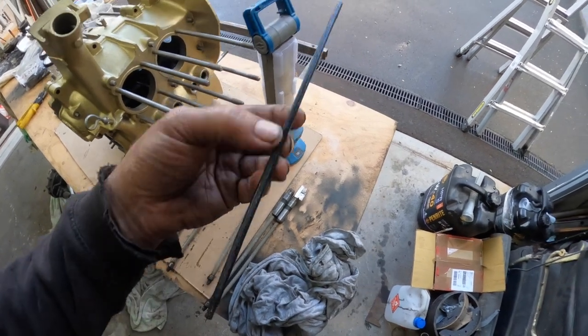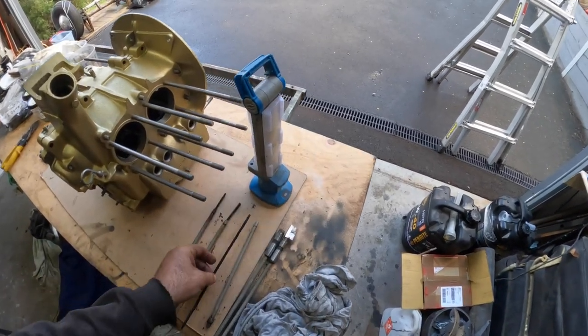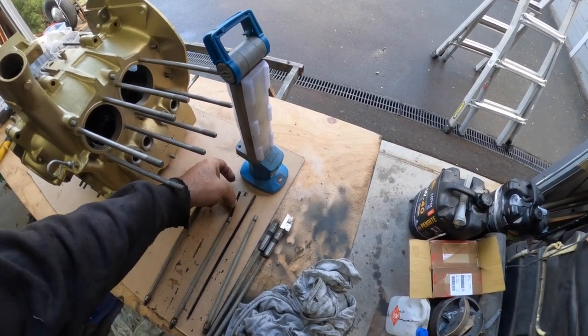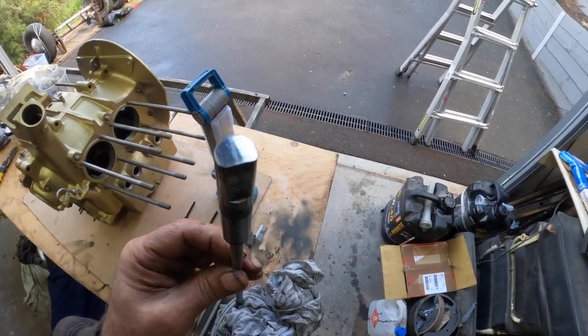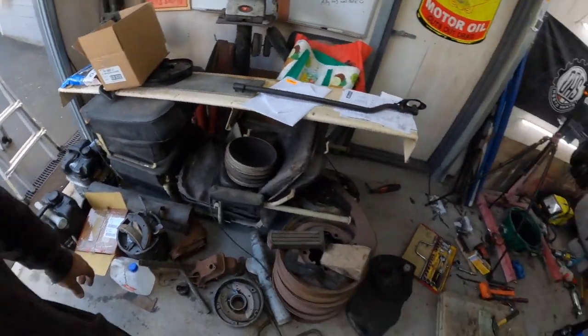I reckon this must be Bakelite or something like it, but there's a rod internally inside them. Unfortunately, this one's broken. So we're going to have to get new pushrod tubes anyway, because I think these are all pretty worn. You can buy those, so it's not that big of a deal.